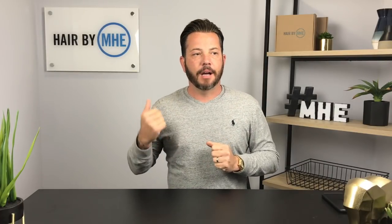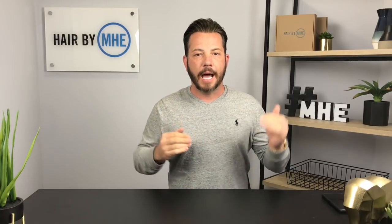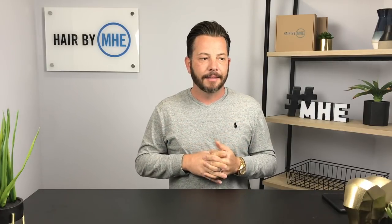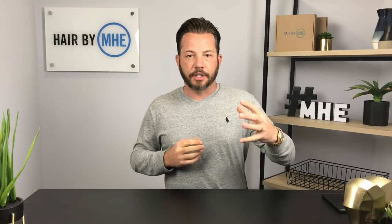So what are we talking about today? I am talking about beginners — how do I get started? I'm going to put this video right at the top of my FAQs on hairbyMHE.com. This is the most frequently asked question I get: how do I begin? I'm going to talk about Hair by MHE, but this is going to be fairly generic across the board.